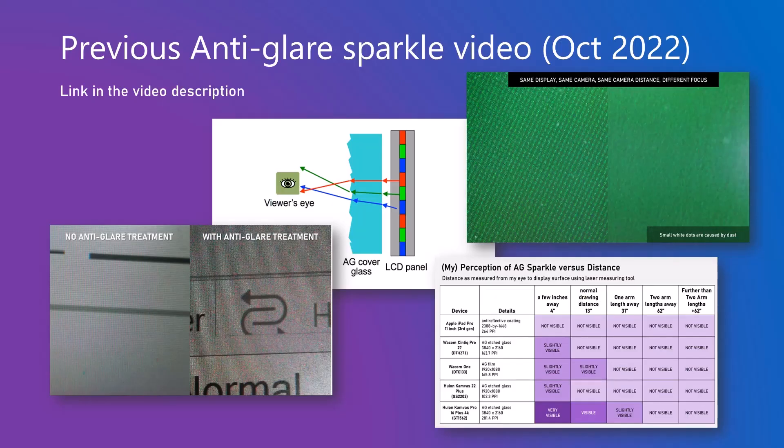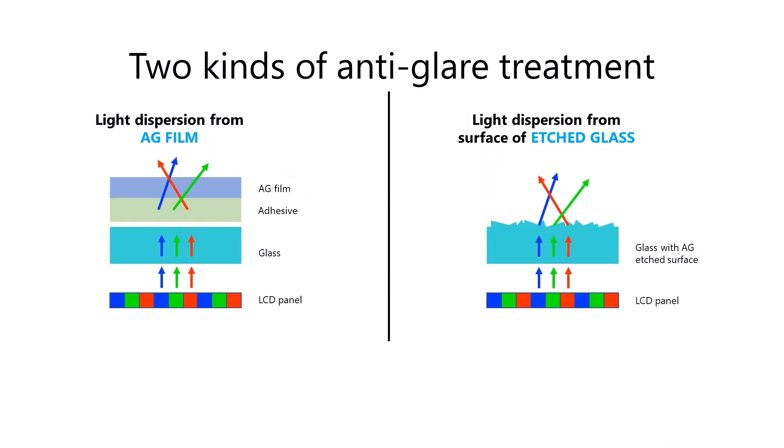In October of 2022, I made a video talking about anti-glare sparkle. That video was really focused on what exactly it is, what causes it, how much the sparkle can vary between tablets, and how we could measure it. In that video, I also talked about two different sources for anti-glare sparkle: anti-glare film, which is a plastic film that sits on top of the glass, and etched glass.